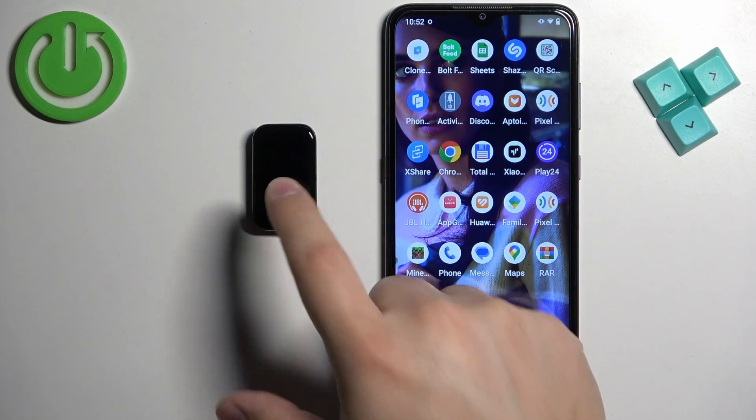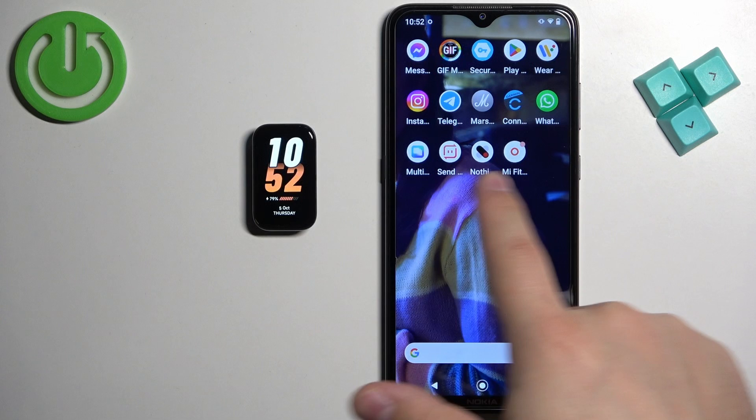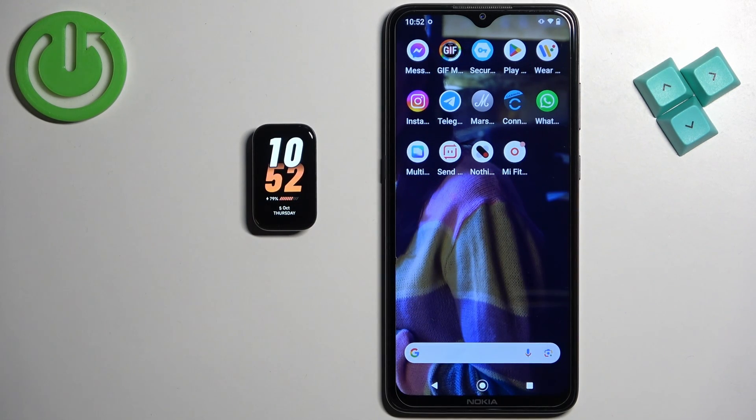If you want to set an image as a watch face on the smart band, your smart band needs to be paired with your phone via the Mi Fitness application. Once the devices are paired together, we can continue. Now we need to open the Mi Fitness application.